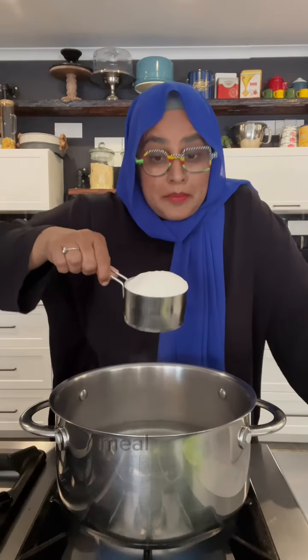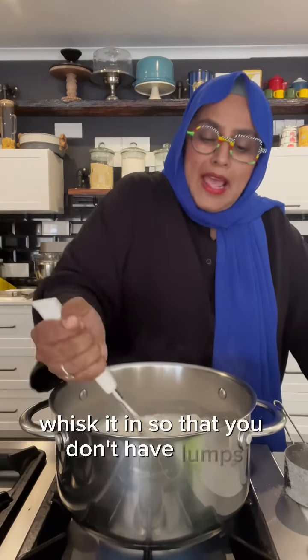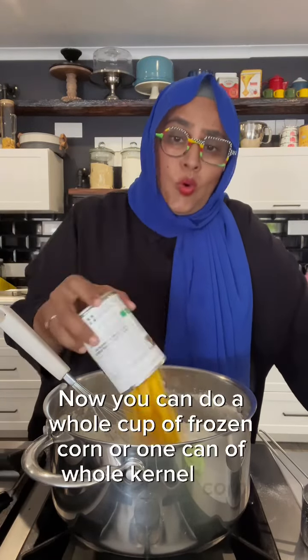Your maize meal, mealie meal — this is one cup, two cups, three cups. Whisk it in so that you don't have lumps. Now you can do a whole cup of frozen corn or one can of whole kernel corn.